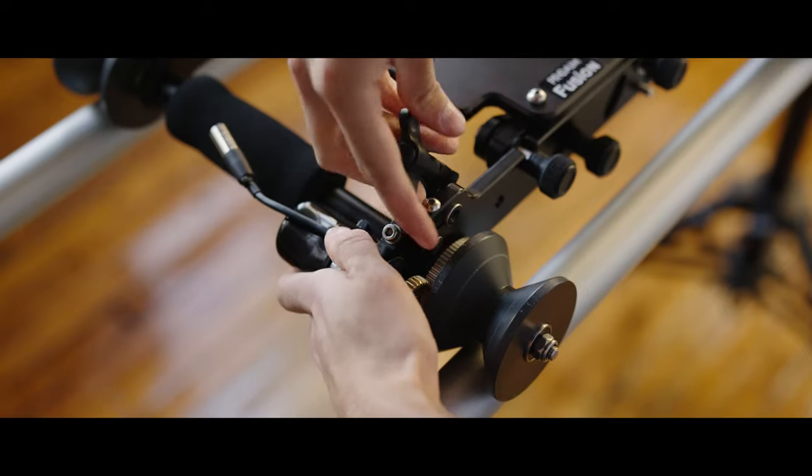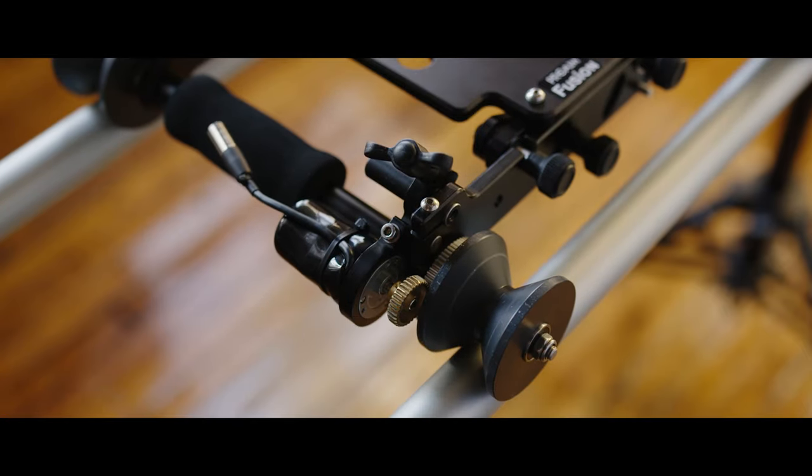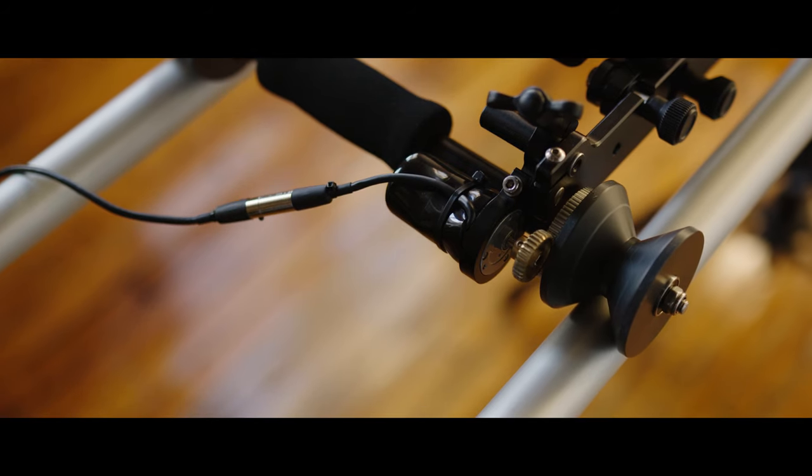Simply attach the motor to the bracket next to the wheel with the gear on it. This motor will drive all of the movement, controlled from the remote.